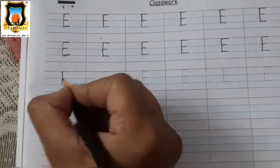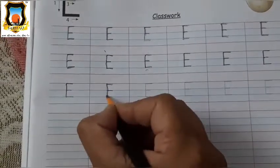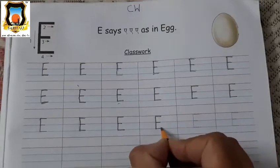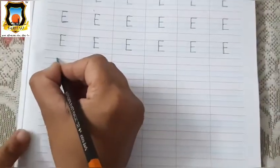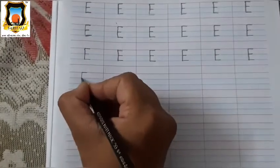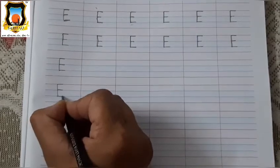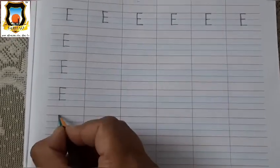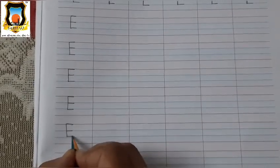Very good. Mama E. Standing line and three sleeping lines. Okay, student? So, student, put your pencil on red line. Draw standing line and three sleeping lines — first sleeping line on red line, then second sleeping line on first blue line, and third sleeping line on second blue line. It's Mama E. Very good. You have to write like this — standing line and three sleeping lines.